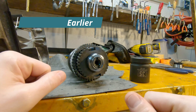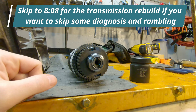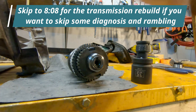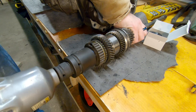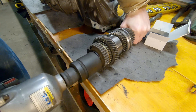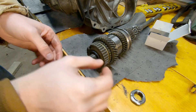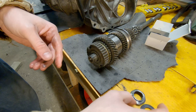Alright guys, welcome back. Just like part two that I released, we're just going to jump right into this one and pick up right back where we left off. My one-inch to half-inch adapter came in, so we can go ahead and continue right on where we last left this.